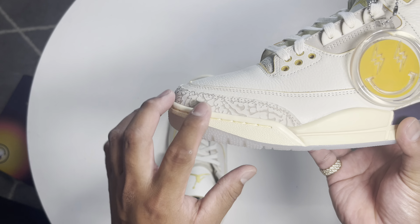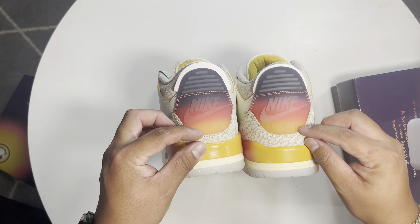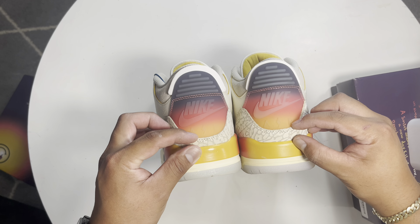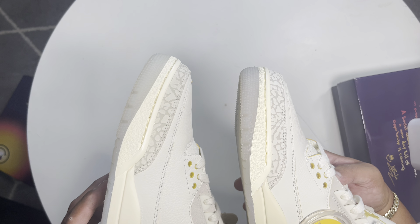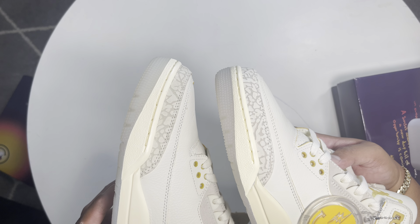On the elephant printing, the Kiku is more of the OG cut — thicker and high — comparing to the retail which is very slim. We all know on UA pairs they always have issues with the elephant printing. On the toe area, the elephant printing on Kiku is more thick comparing to the retail, which is very nice and slim.